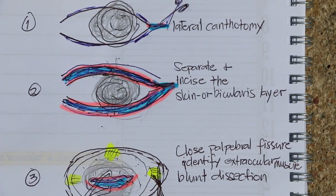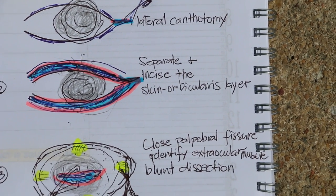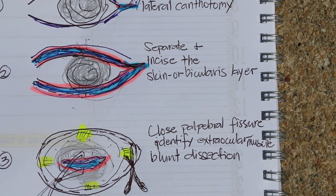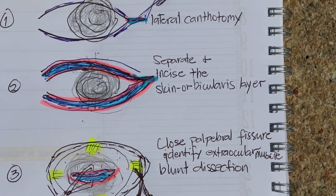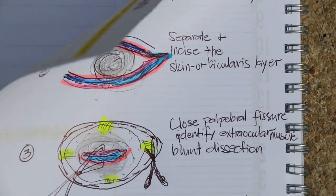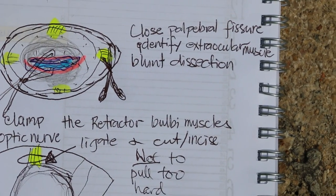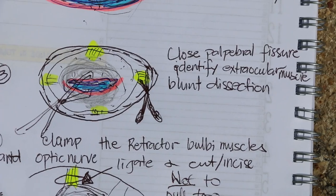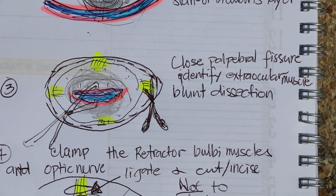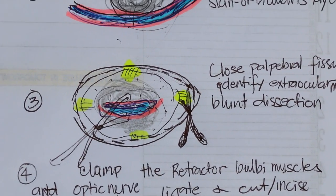Number two: from the lateral canthus, you incise the skin and the underlying layer, about three to four millimeters, as you see in the blue strip. Then number three: use forceps to close up the palpebral fissure — the upper and lower eyelids — as shown in the blue and pink illustration. So you expose the eyeball; the eyeball comes out and inverts out.